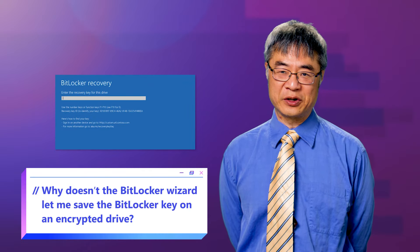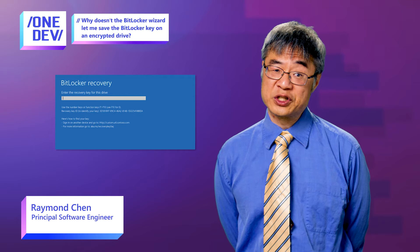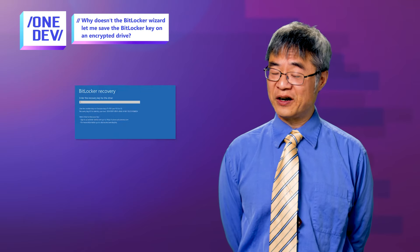So why doesn't the BitLocker Setup Wizard let you save your BitLocker key to an encrypted drive? You would think that's the best place for it. But it's actually not a great place for it, in the sense that you're sort of locking the keys in your car. If you need these emergency keys, it's because you can't decrypt your drives.